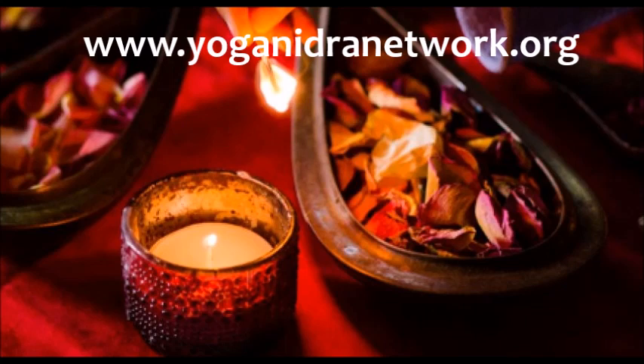And now bringing the attention to the breath. Breathing in and out at the breath. Bringing the full attention to the breath as the breath comes in here, and as the breath goes, sending loving attention to the breath.